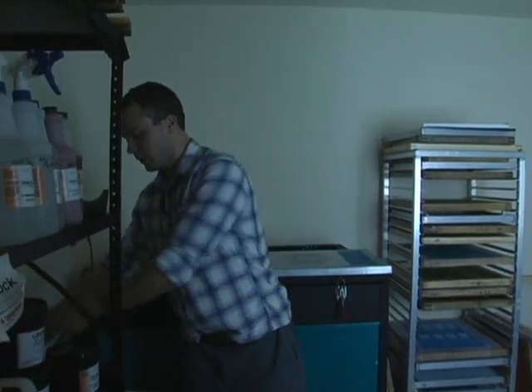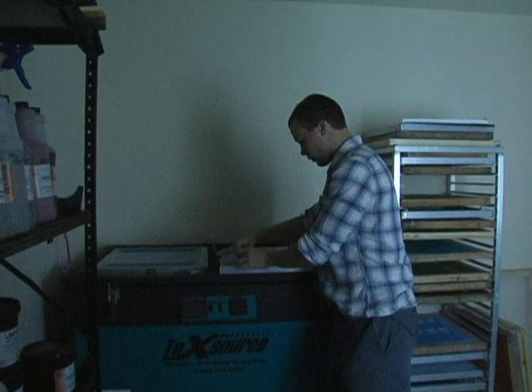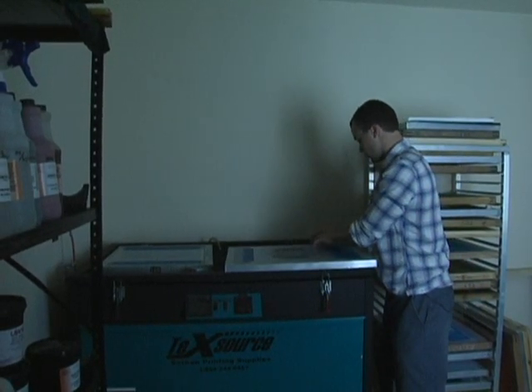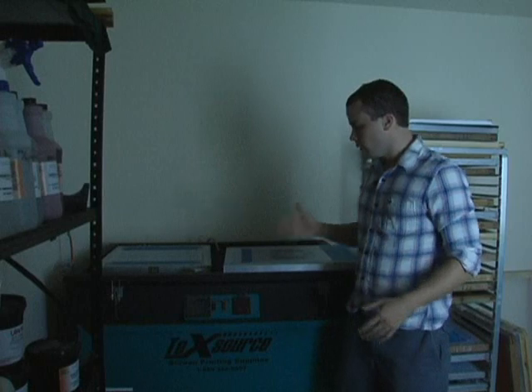Then you're just going to take standard tape, just clear tape, and tape it down. Your artwork should be lined up on your frame. You'll do the same thing for every image you have and basically repeat the process. Once you've got it taped down, you put it in your exposure unit, you'll expose your images, and then you'll be getting ready to print a shirt.